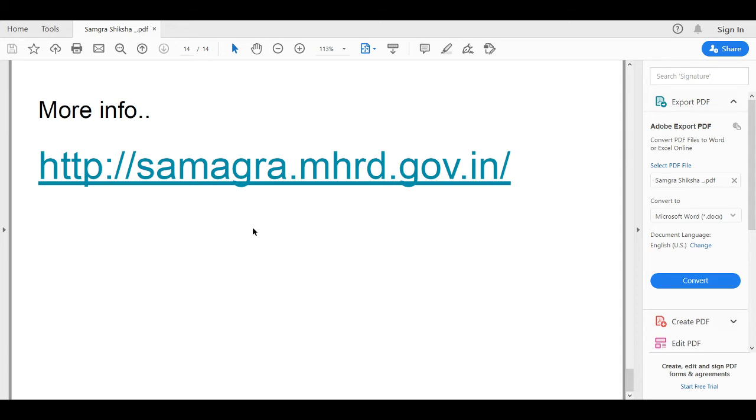There's a draft available for a framework for implementation — you can go through that. It's around 200 to 300 pages PDF, so interested people can go through it. So that's it.